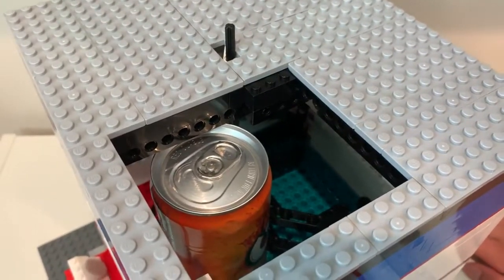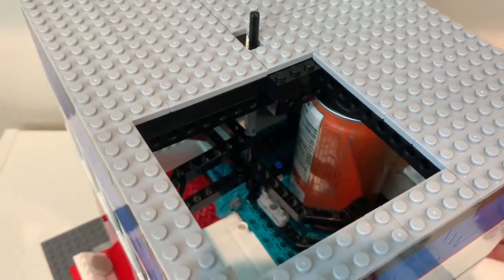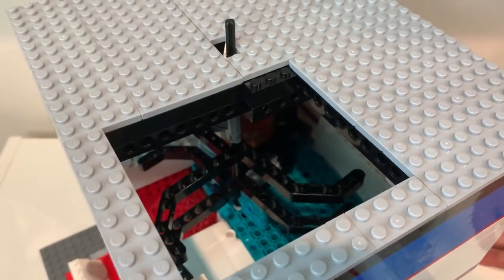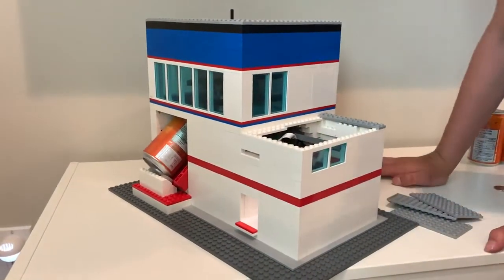When you turn it, it's usually really hard. See — it comes out. Very cool.